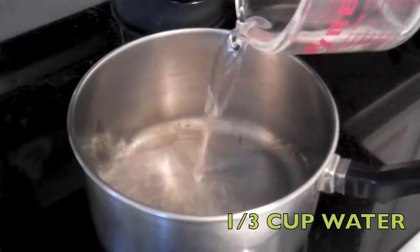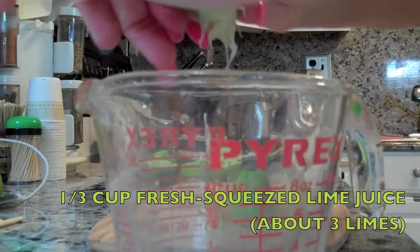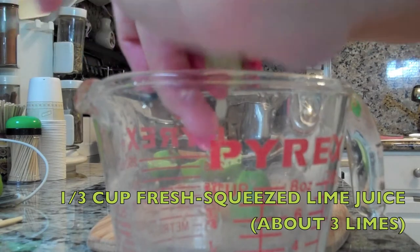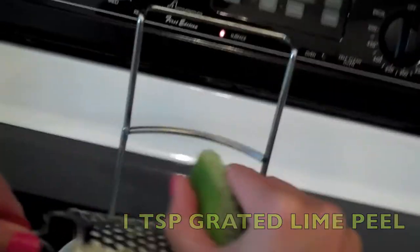A third cup of water. Half a cup of light rum. A third cup of sugar. A third cup of fresh squeezed lime juice, which actually comes out to about three limes. And one teaspoon of grated lime peel.